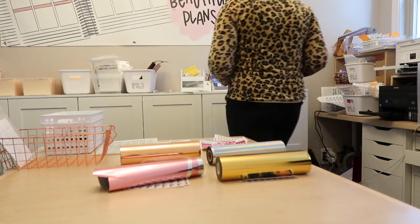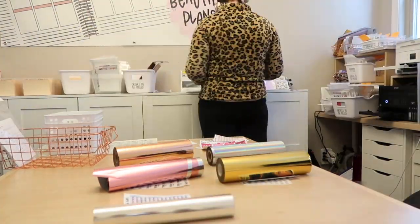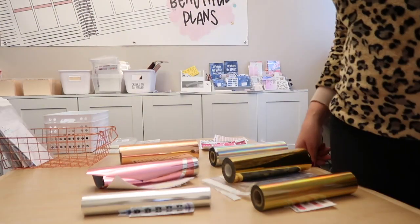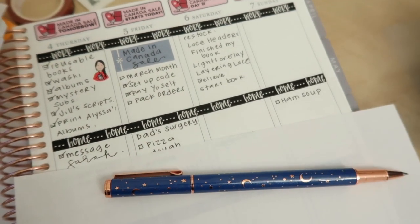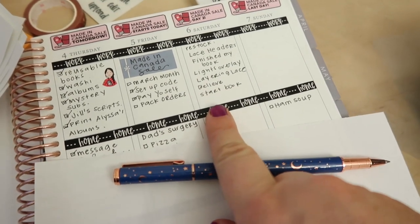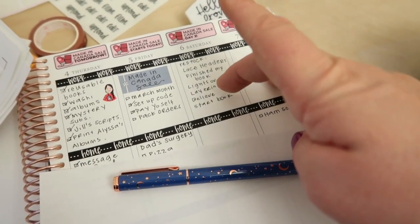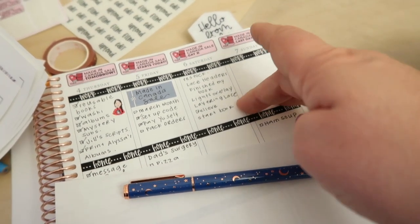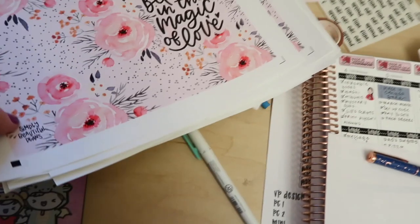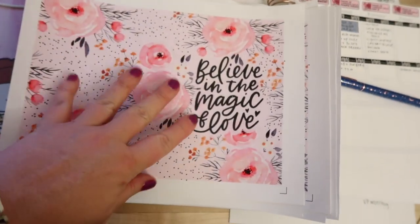I moved on to filling the orders - pulling whatever was ordered and putting it under the corresponding foil color, so when I have a big enough batch I can foil them all at the same time. Good morning, it's 4 a.m. I just went through on Etsy to figure out what's sold out of the new releases: lace headers, book lights overlay, layering lace, the new Believe reusable book. I'm working on printing and cutting more stock.